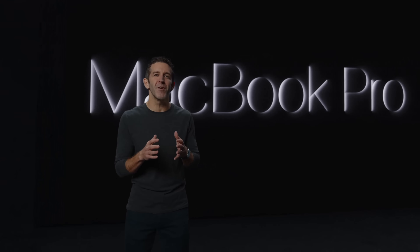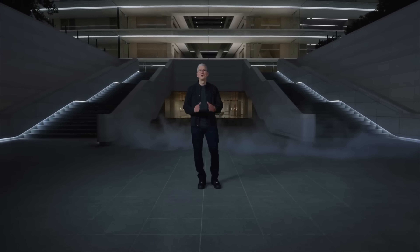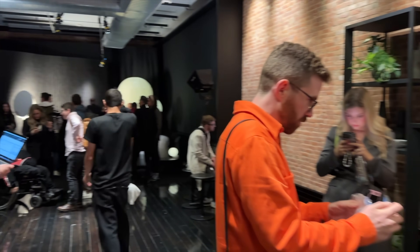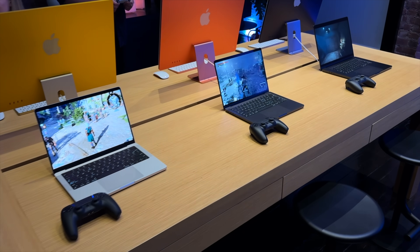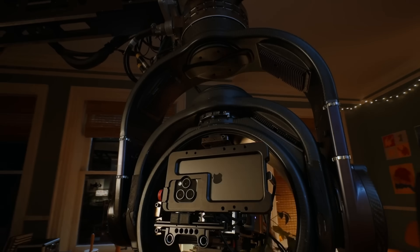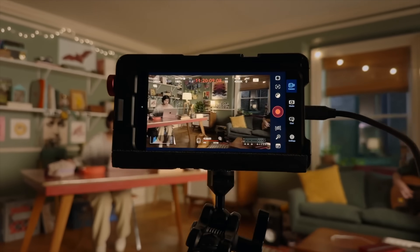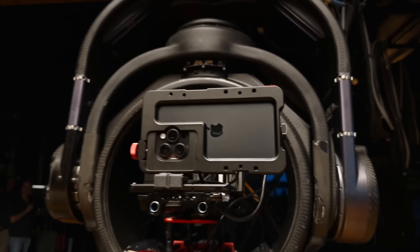Apple just held an event announcing their new MacBook Pros and all their M3 chips, and then there was a surprise at the end that the whole event was shot on iPhone. I was actually attending the event in person, watching it on a huge 4K screen, and I did not detect that this was an iPhone video at all. They released a behind-the-scenes video so we can figure out how they achieved on an iPhone what they usually shoot with an Arri Alexa.